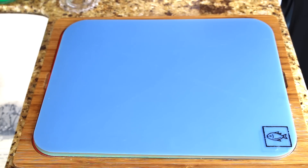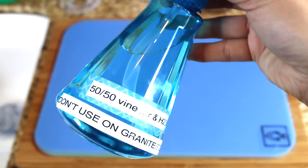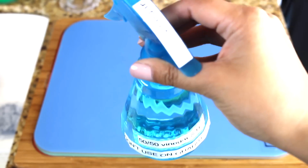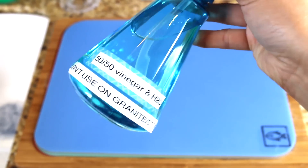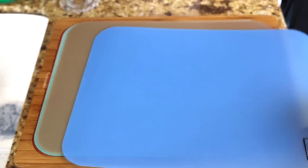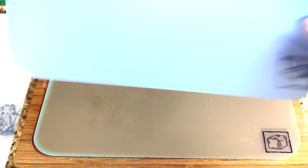After I'm done using the cutting board, I just wash it here in the sink to the left. Then I spray it down with this 50-50 vinegar and water that I just put together using a spray bottle from the Dollar Tree. Once I spray that down, I just stand it upright behind the faucet until it dries, and then when it's dry I can just put it back into the slot.